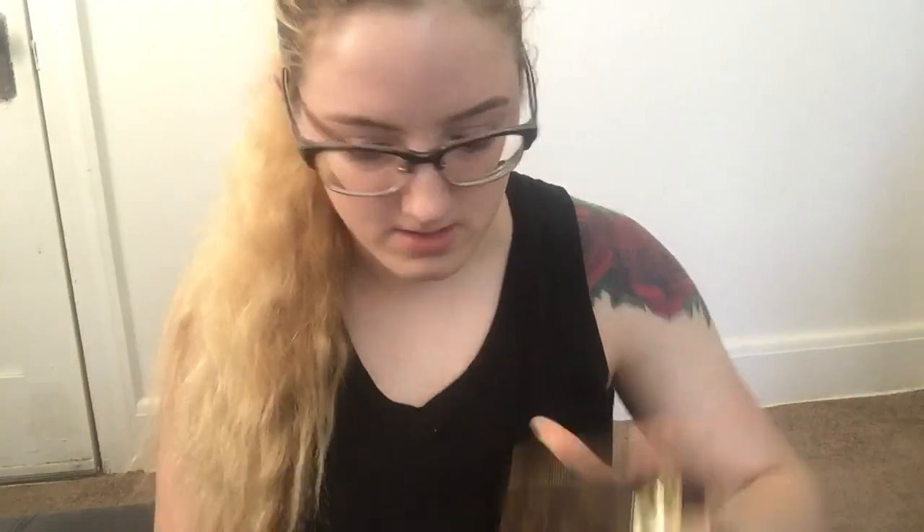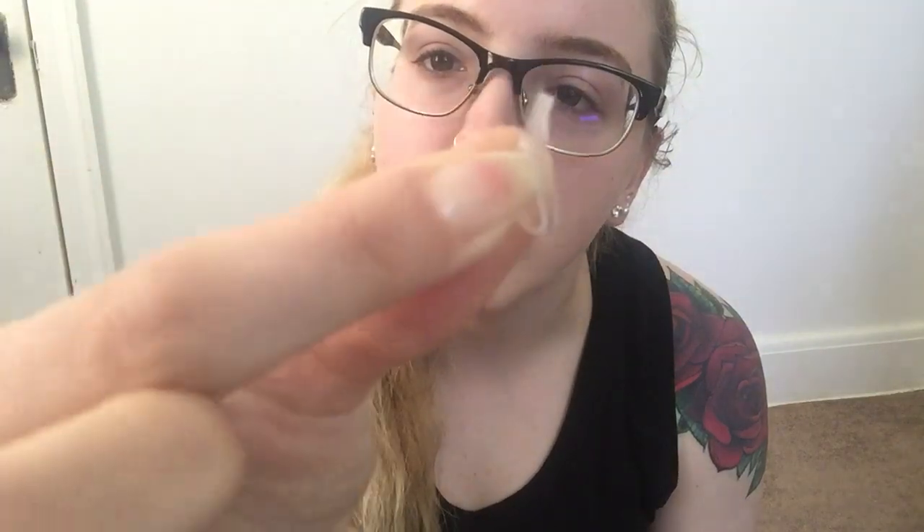Let me dump this out on the table to show everything. I have small clear rubber bands that I use when braiding my hair because they hold better, a rubber band with bobby pins on it, four regular hair ties, and two dental picks. That's basically everything in my bag.